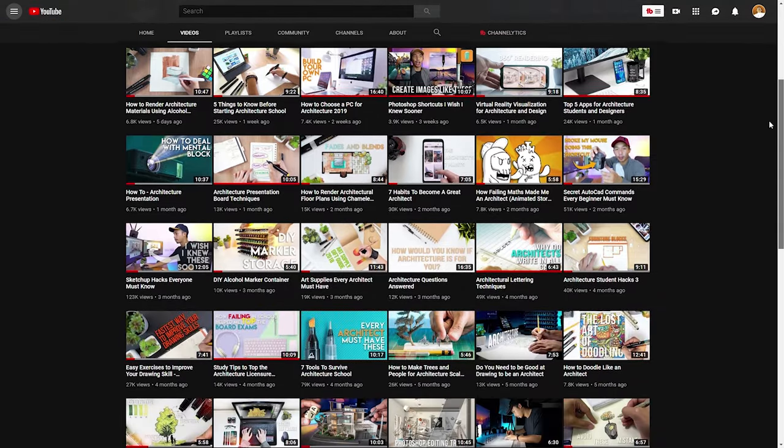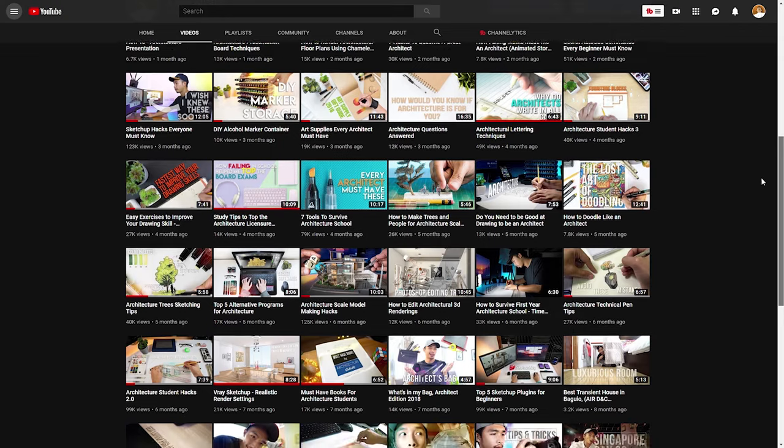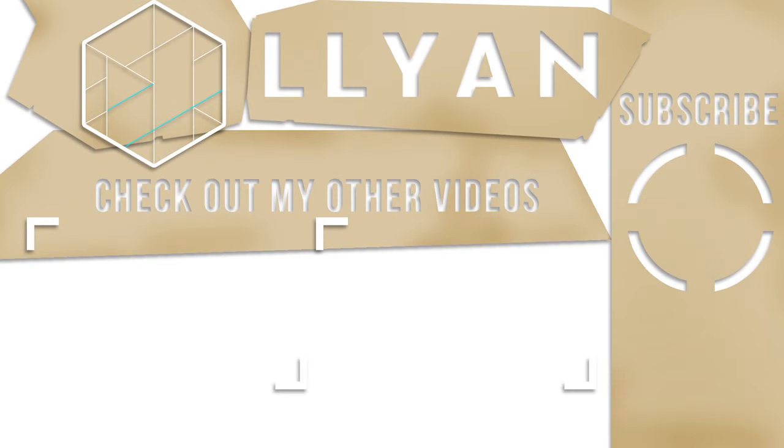And just like that we are on our last tip — tip number five — which is to watch my architecture hacks video. I ran out of tips so I'm improvising with this shameless self-promotion. For those of you who are new to my channel, I have a ton of architecture hack videos that could help you in your architecture life, so go check those out. If you like this video, don't forget to subscribe, hit the notification bell, and join the Arcee squad. Thank you guys for watching, I will see you on my next video!